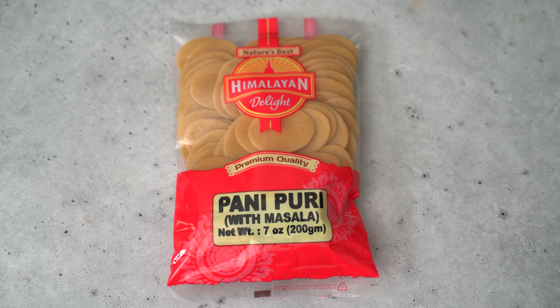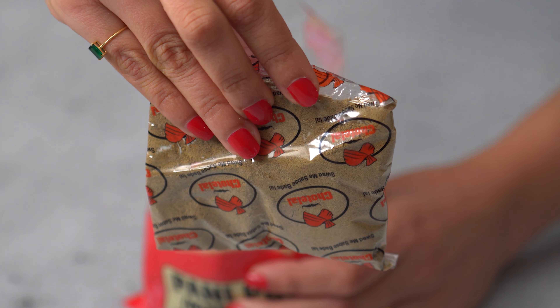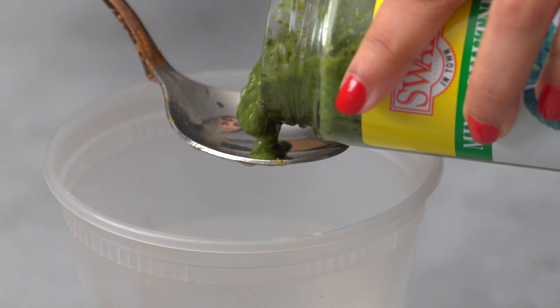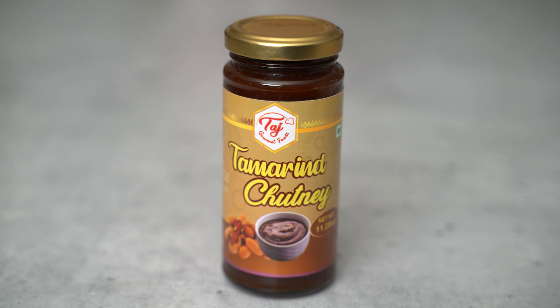Now we're on to the second one, which is semi-homemade. I call it semi-homemade because these puris I got dried and uncooked from Amazon — it was ten dollars or something — and I just deep fried them. They actually look so great. Then we have the boondis and boiled potatoes. This pack came with a spice pack and I also bought a green chutney made of coriander and mint. I mixed those two components into water to make the pani. I also have a sweet tamarind chutney from Amazon. Let's assemble.